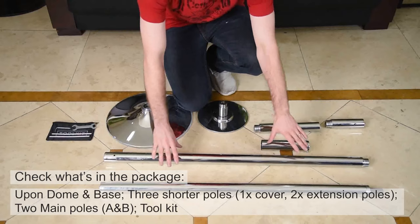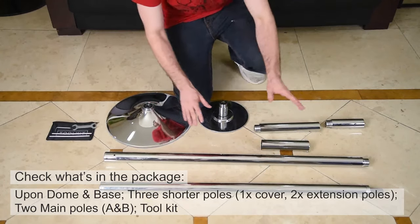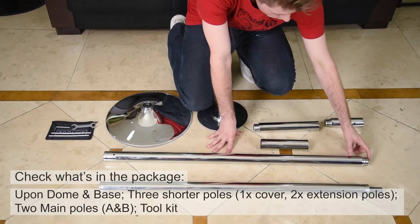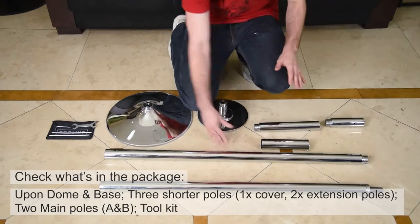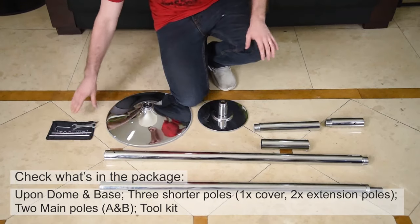This one here is the iron cover, which we will use later. These two poles are pole B and pole A. There is a difference: on the top of pole B you can find an extended thread, while pole A has a pin that will later be used to connect to the upper dome.